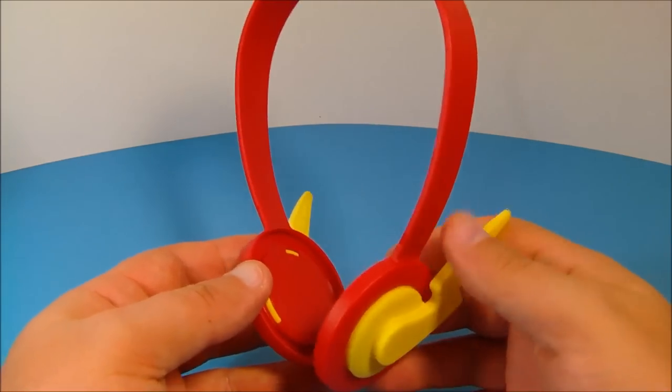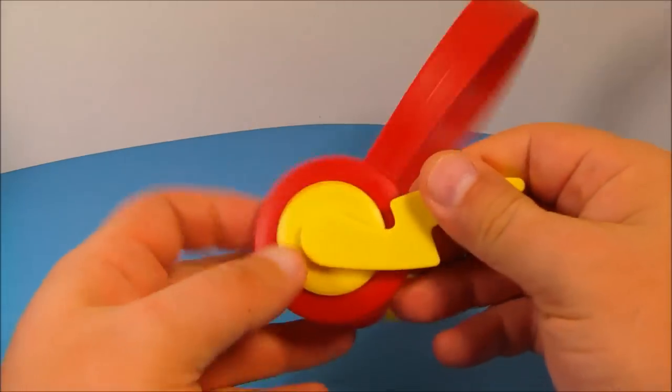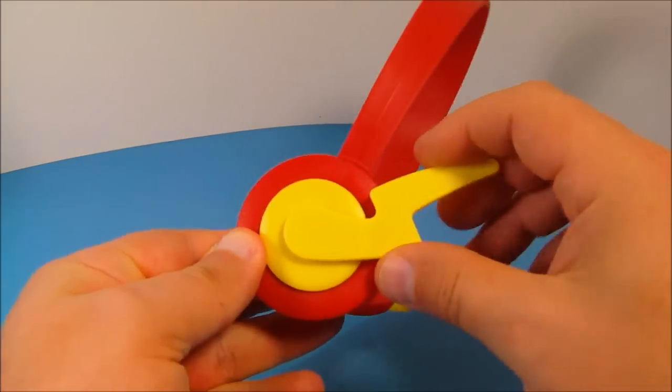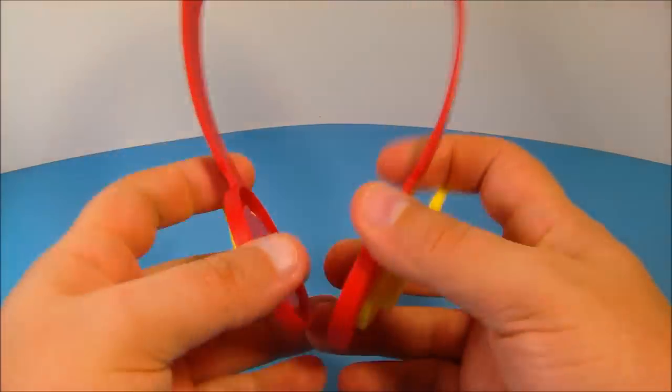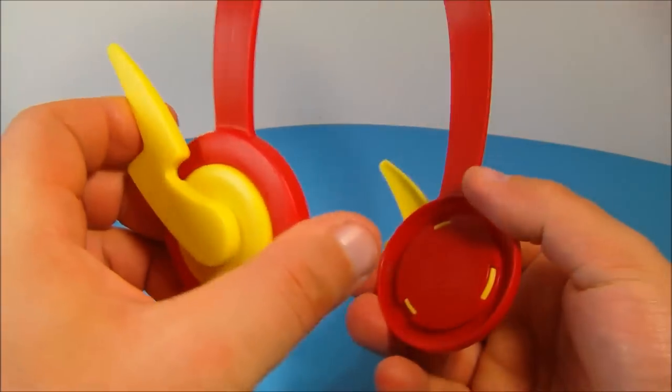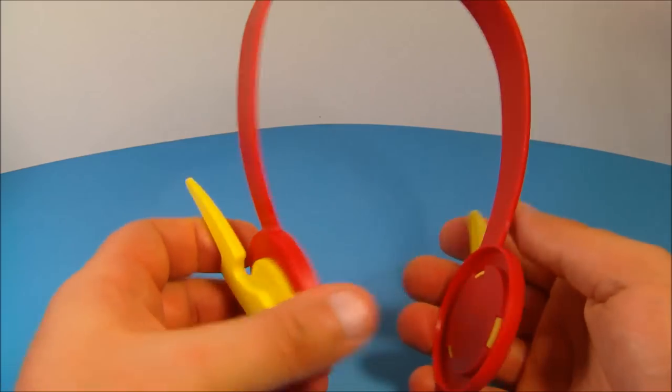Next up we have the Flash headband. This is basically self-explanatory. The Flash symbols on the side — these little lightning bolts — they don't move or do anything, they're just pegged into the side there. All you do is take this and plug these on your ears and put it on your head, and there you go. Now you can be Flash. Very cool.